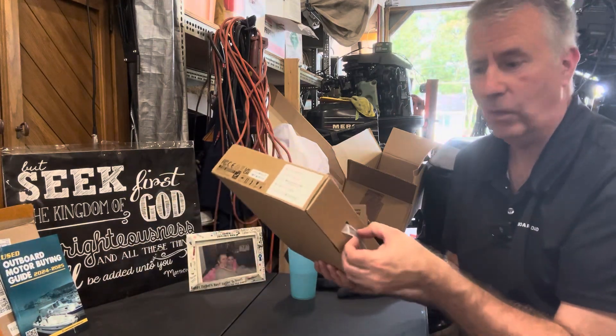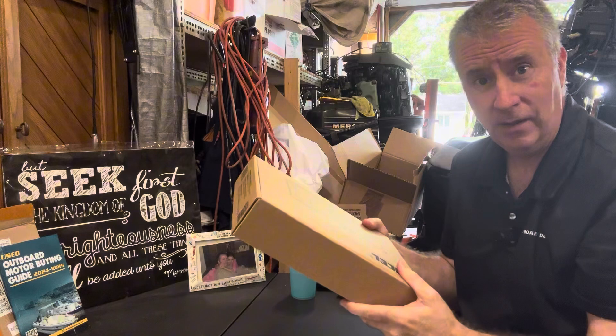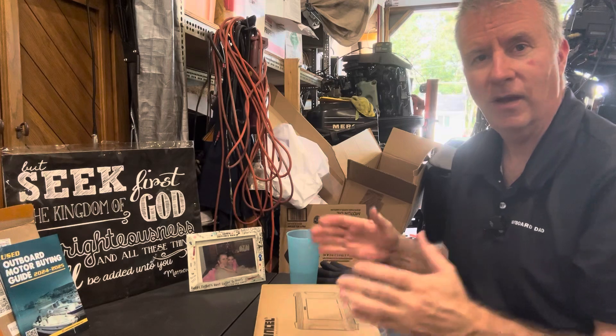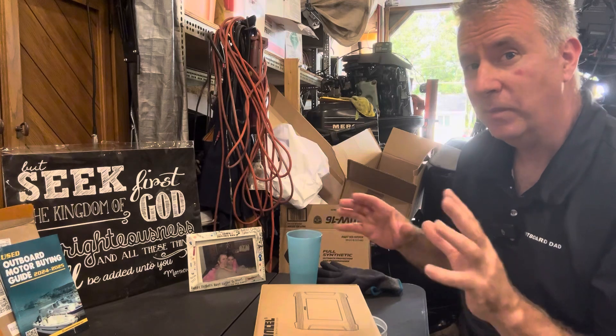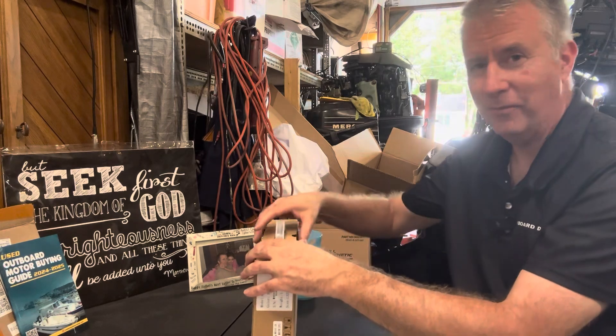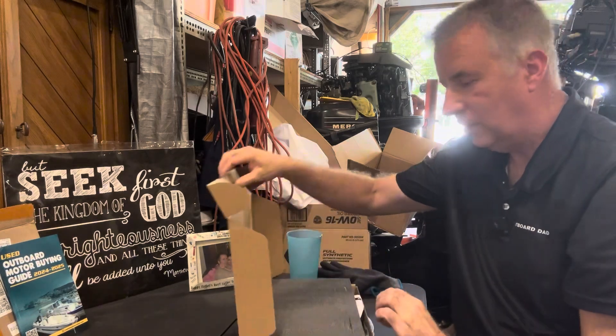It comes in a nice little box with a handle, which is pretty cool. I don't think this is going to last out on the water long term, so it may be a good idea to get yourself a Harbor Freight case with foam in it — maybe a waterproof one would be even better. I do have an old Mercury scanner — I think it's an OTC — that I use for several Mercury motors. You've seen me use it on some of my videos on OptiMax motors to scan to see what the hours are and check any fault codes.